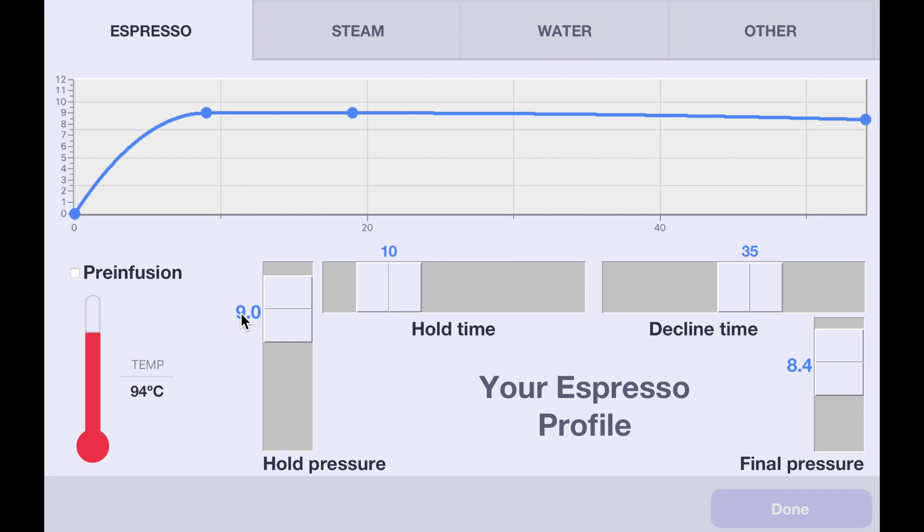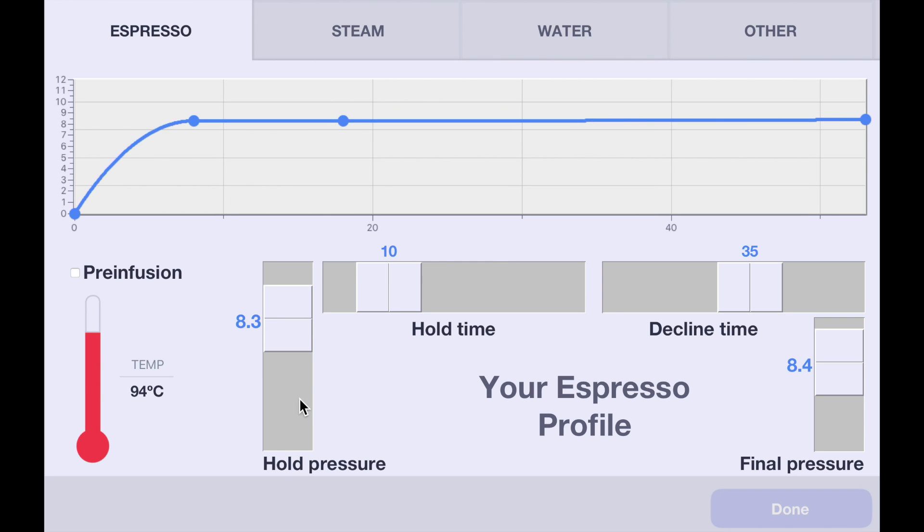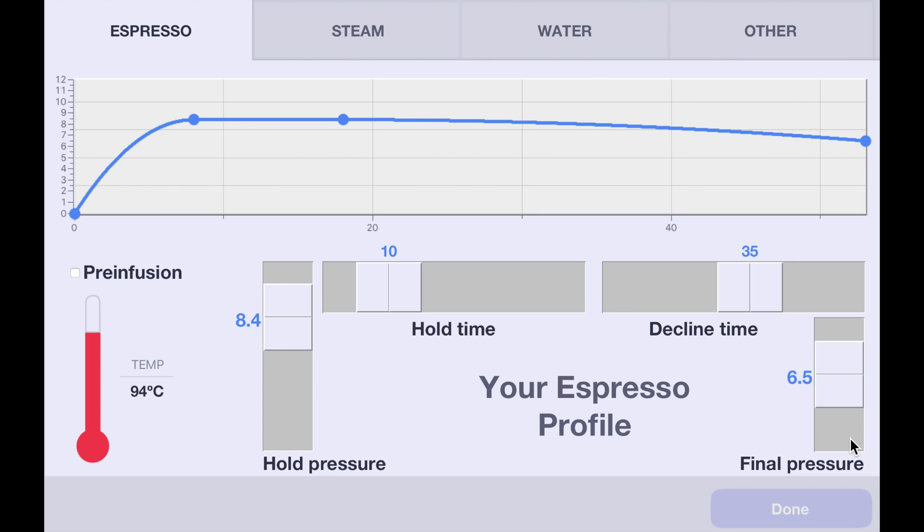So for example, instead of climbing to 9 bar, let's say you wanted to climb to 8.4 bar. And let's say you wanted to use the pressure profiling capability of the Decent Espresso machine and bring it down to 5.